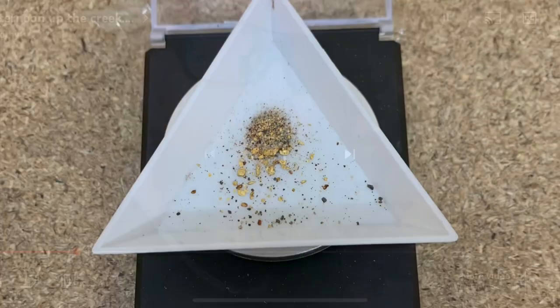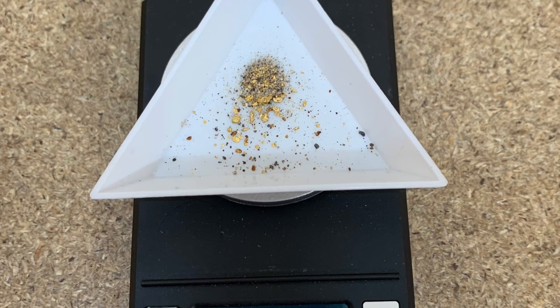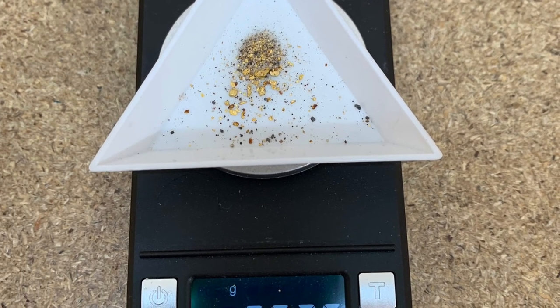Saturday night rolled on and we got a visit from the Gold Whisperer. Then on Sunday, Boothy came down to see us as well. Haven't caught up with those two dudes for a while, so that was good. Seven and I didn't run any more dirt after that half a trailer, but it looks like we're averaging one gram of gold per trailer load. Best I get a bit fitter and get back out there.